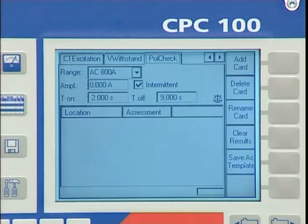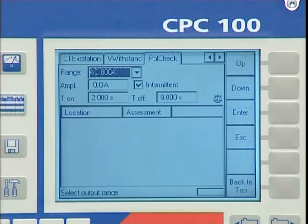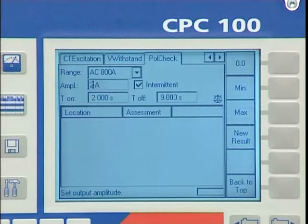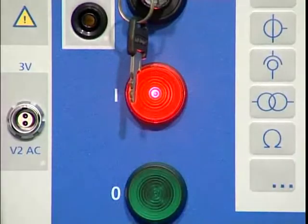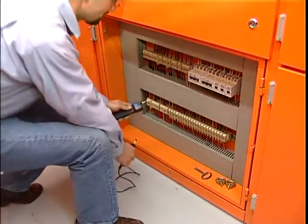Close to the relay current inputs, the voltage drops are very small. A measurement of the polarity with the galvanometer is often impossible due to superimposed noise signals. CTs have to be demagnetized after such a test procedure.